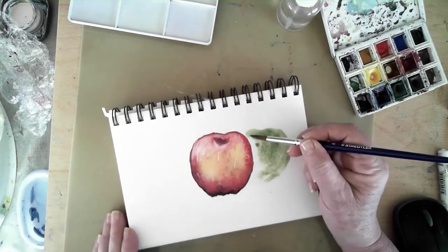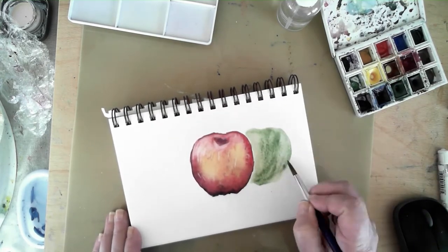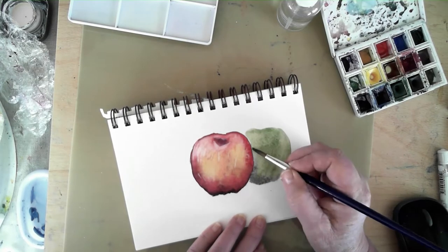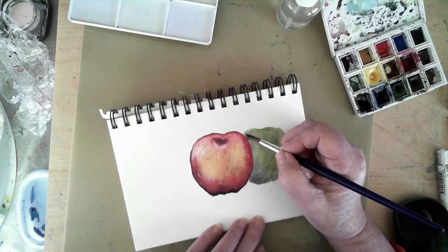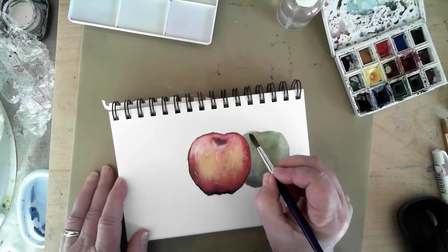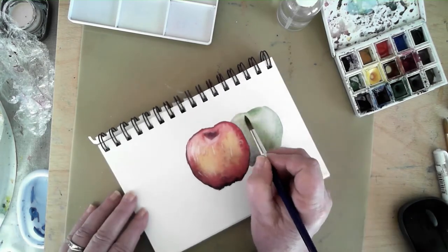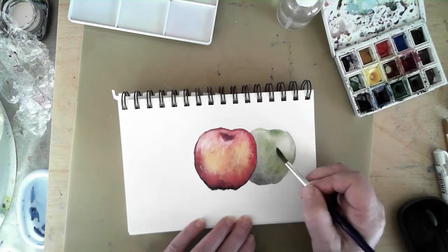I'm starting the second apple, putting clear water on the page and then dropping in the green color — I guess this one's going to be a Granny Smith apple. I have to be careful when working on a project where there are multiple shapes that are going to touch each other, that I've provided a little bit of drying time for the first object so that it doesn't bleed into the second one, unless of course that's an effect I'm trying to achieve, but in this case I'm not.